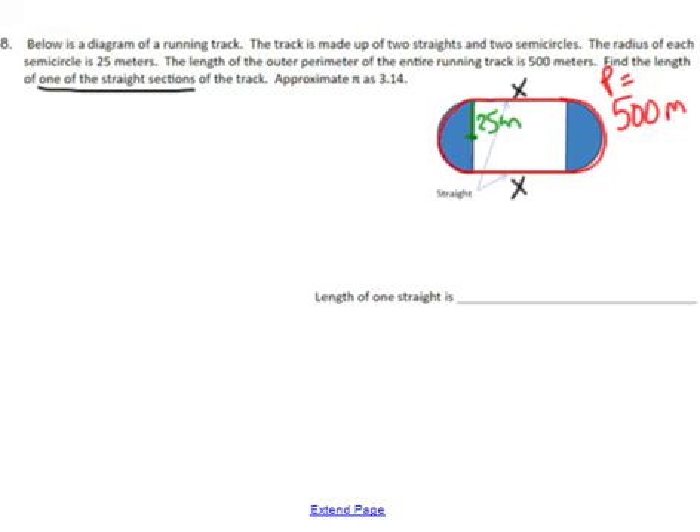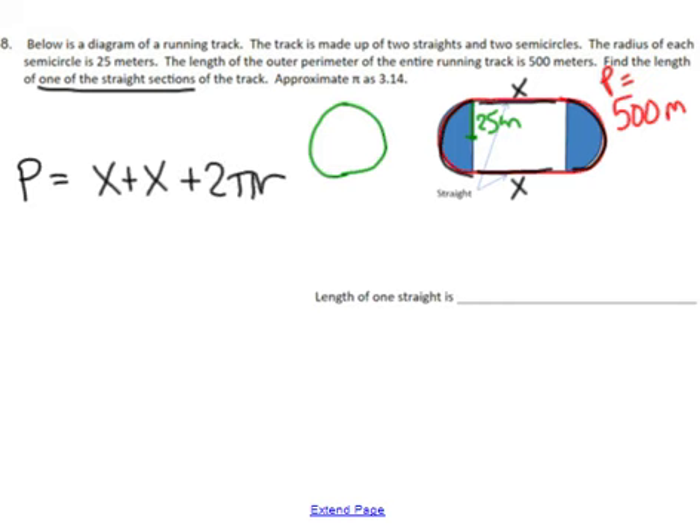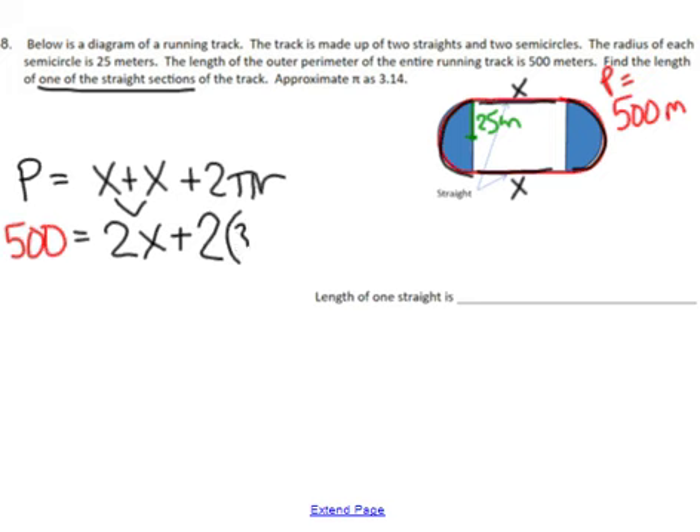From here we're going to set up our equation. The total perimeter equals the two straight sections — x + x, this one and this one — plus the curved part. If I take the curved parts here and here and put them together, I get a full circle, and the formula for distance around a circle is 2πr. So I'm adding 2 times pi times radius. I'll plug in everything I know: perimeter is 500, x + x combines to 2x, and 2 times pi times 25, where pi is 3.14 and radius is 25.